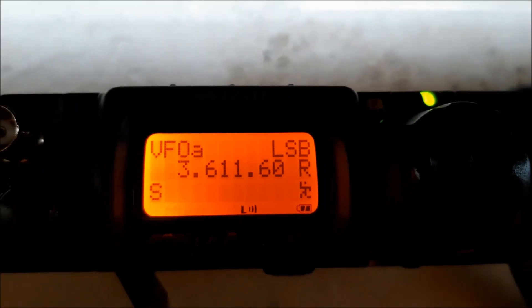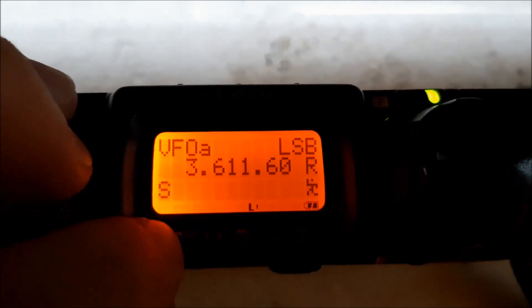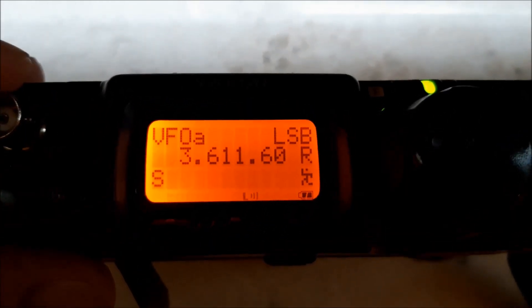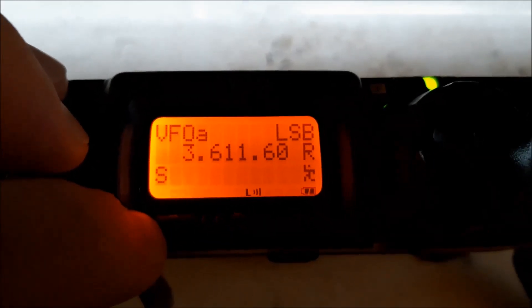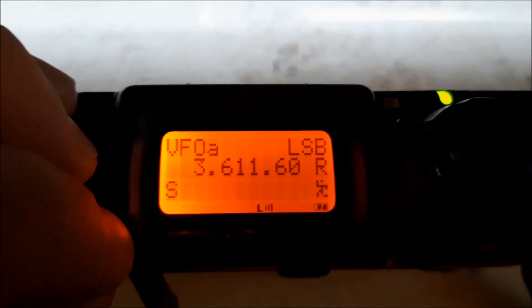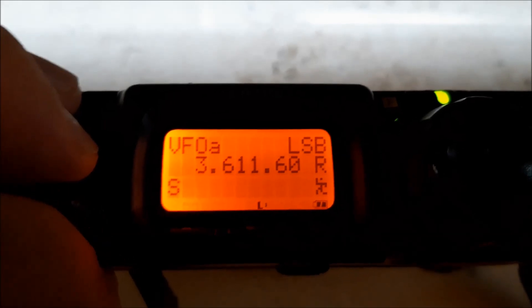If you are in the external source mode, this here with 3 is 5W. This is 2.5W, and this is 1W. If you are running the internal battery — you see that here, and this one is flashing — you get 5W, not 2.5W. Now you have 2.5W, 1W, and finally 500mW.